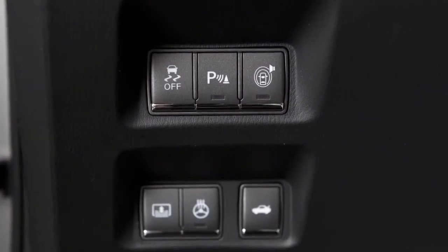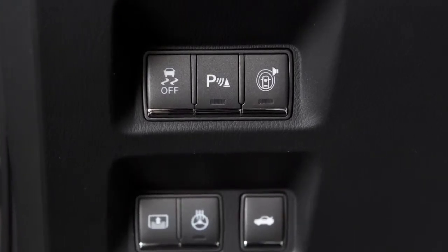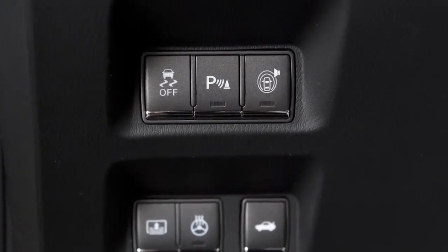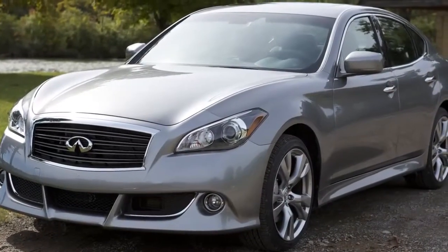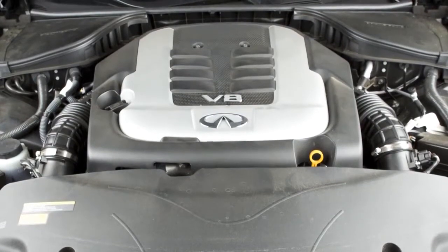The Vehicle Dynamic Control (VDC) system uses various sensors to monitor driver inputs and vehicle motion. Under certain driving conditions, it controls brake pressure and engine output to help the driver maintain control of the vehicle.